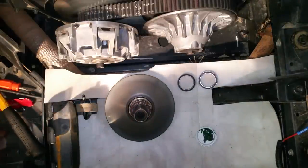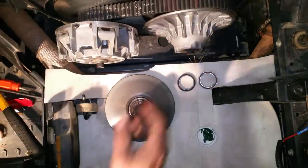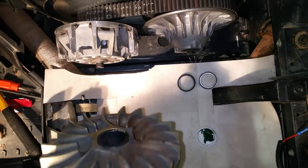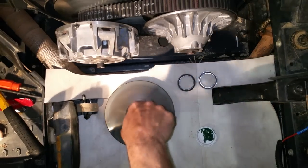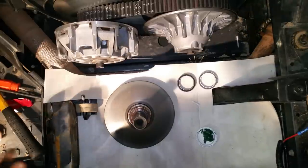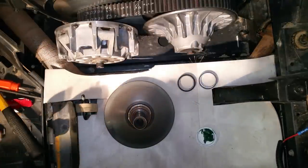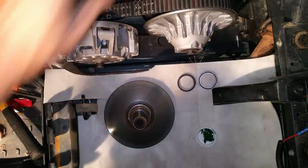We're going to be servicing the one-way bearing. Once you get your clutch apart, normally if you're just going in to service the bearing you're not going to pull the inner half of the primary off, but mine's already off and this bearing needs service, so we're going to go ahead and do it.